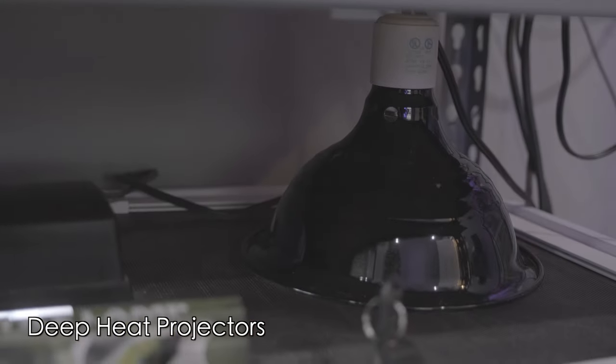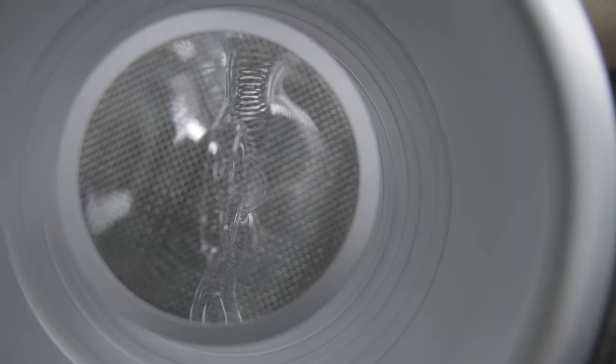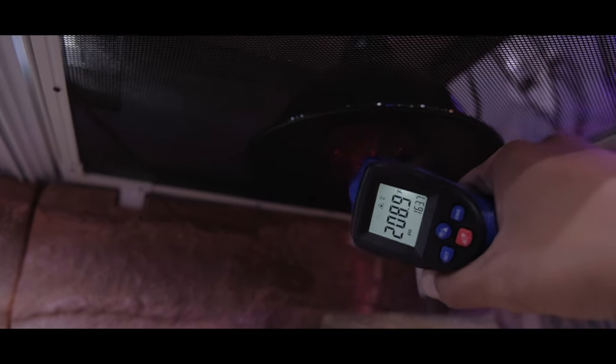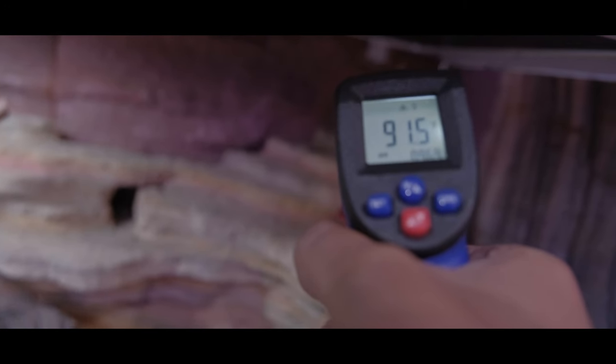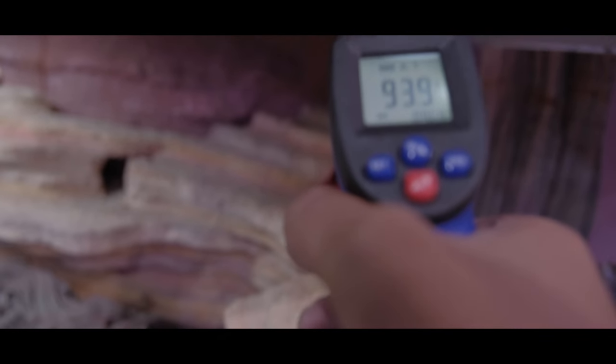Next up we have deep heat projectors. This is an option I've been using lately with multiple of my animals and I adore them — the ones I use are made by Arcadia. As the name suggests, these bulbs project heat deeply into your reptile's muscles. The pros: these bulbs emit IRA and IRB radiation, which super closely replicates the heat from sunlight without emitting any light, meaning you can use the deep heat projector day and night. It also has a very wide heat output, which in my experience makes it much easier to actually heat up those hot hides and raise ambient temperature in the tank.